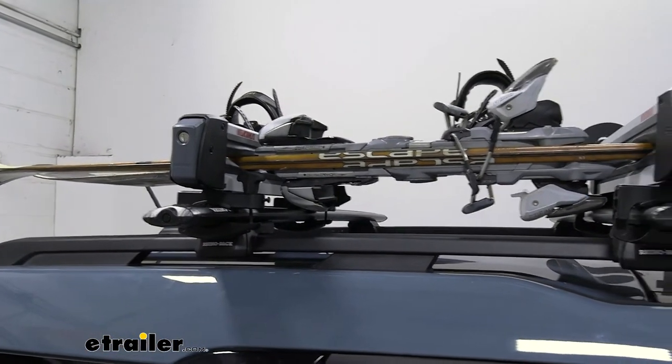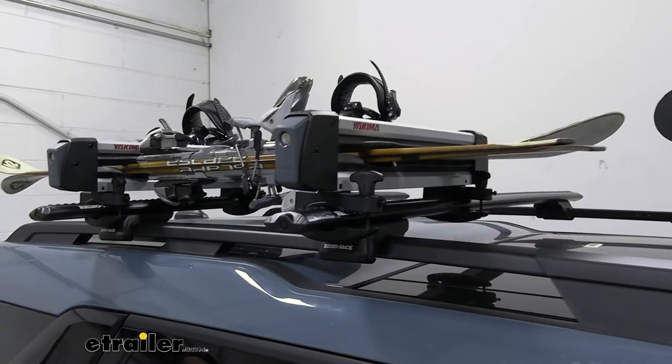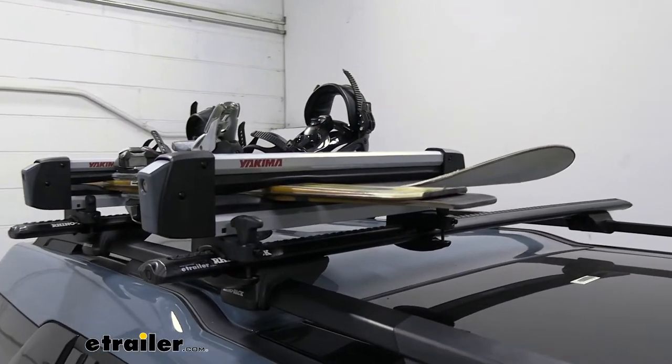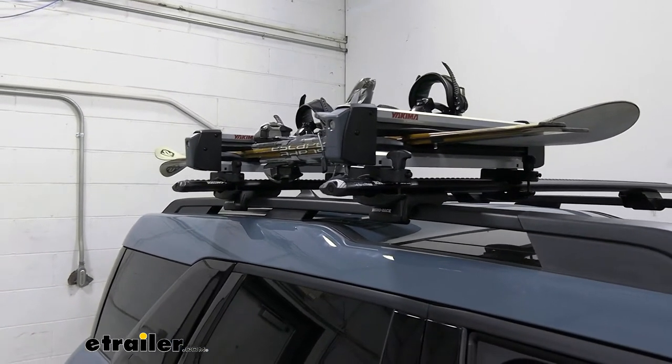Even right now, not too worried about my bindings interacting with the roof of a vehicle. One thing that's nice though — if you do run into that issue, you do have a nice integrated ski lift in the back that you can actually insert to get it lifted up out of the way, make a little bit more room for those bindings. I really do like the fit here on the Ford Bronco Sport. I think it's going to be excellent for us trying to take our boards up to the slopes.